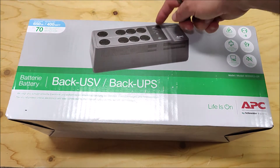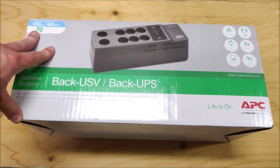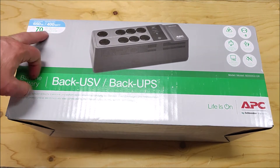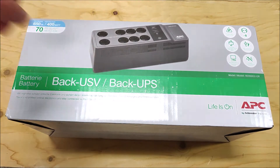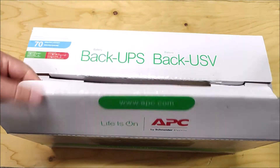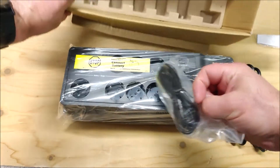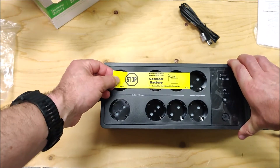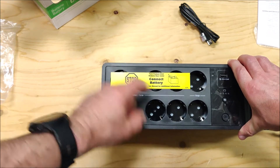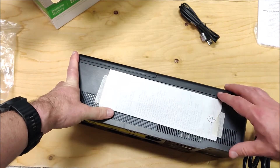It has a USB charging port. The battery runtime is listed as up to 70 minutes, and there's a battery runtime calculator based on load — we'll leave a link to that in the description. It comes with a quick start guide and a USB cable, along with a sticker saying to turn the product over, remove the rear cover, and connect the battery.